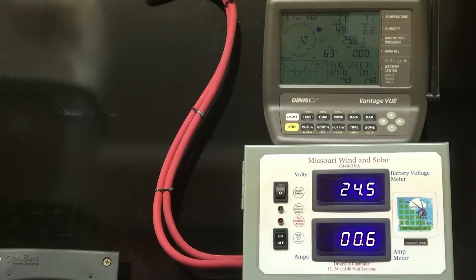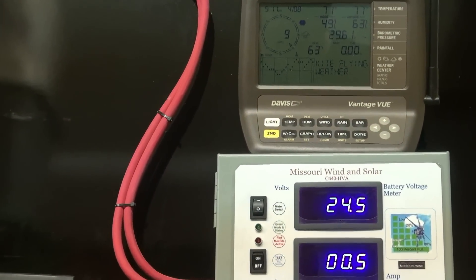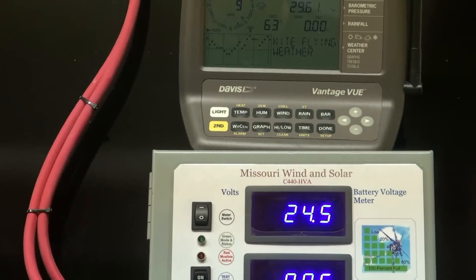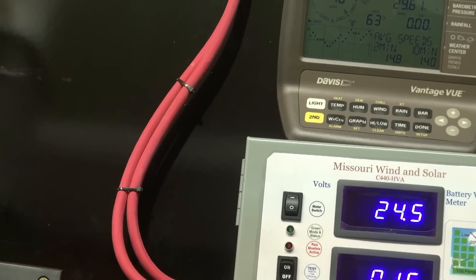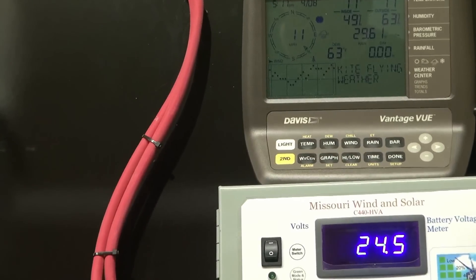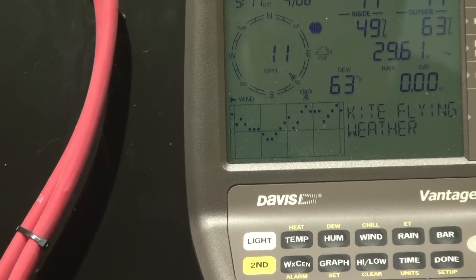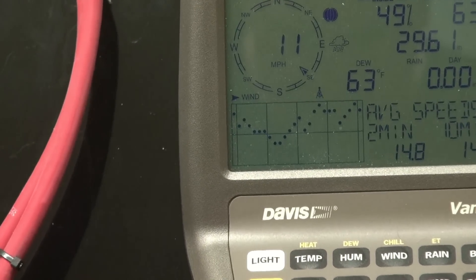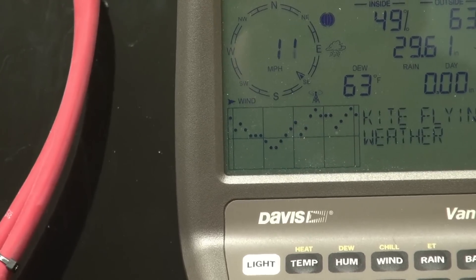If I zoom way in on the top — I'll try to do this without making everybody dizzy — there we go. You can see the graph on the bottom which shows the winds for today. We were low and we've just been climbing, climbing, climbing all day long.